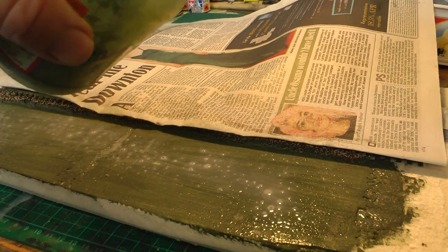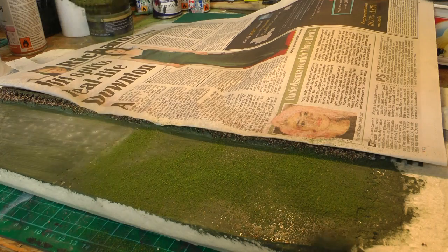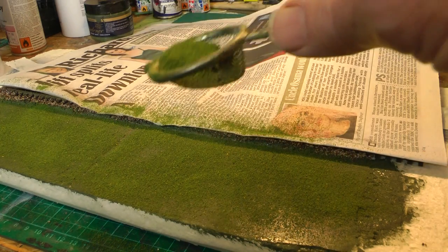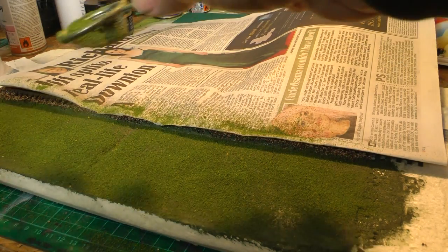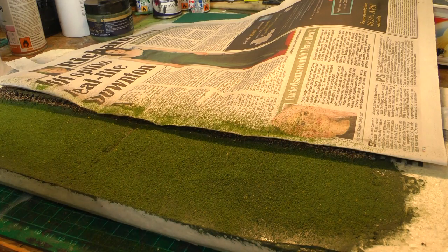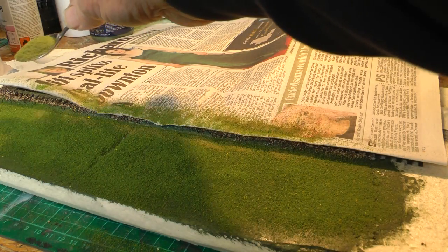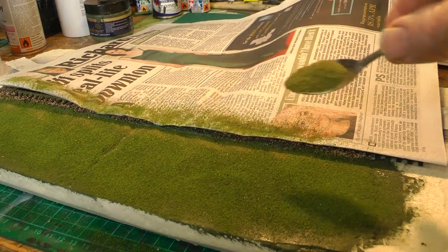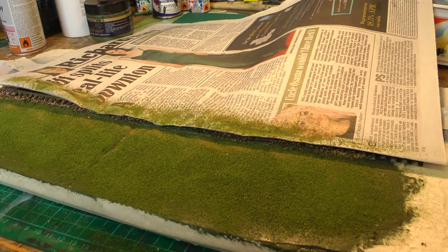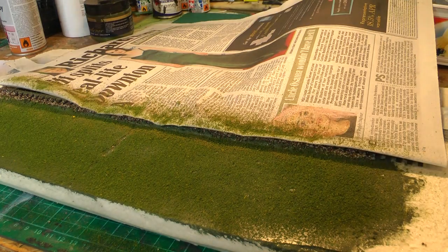Then I'll just use a tea strainer with the grass and sprinkle it out over the PVA, just get into a covering. One of the best things to do is put a bit of darker colour near the edge of the track — so you can make your own colour mixes. I'm going to then just put another spray over the top and give that another 12–24 hours to dry.